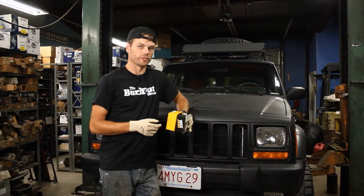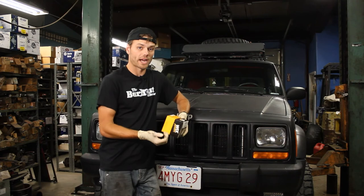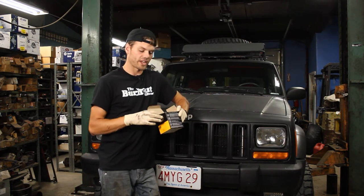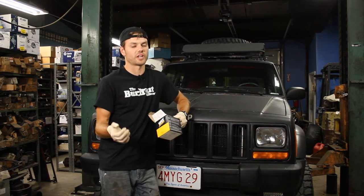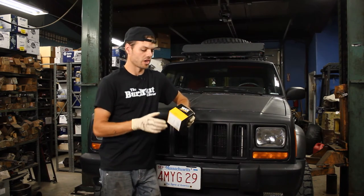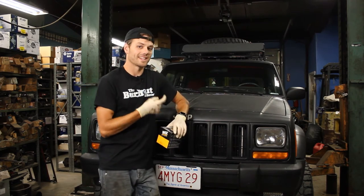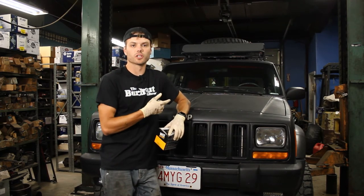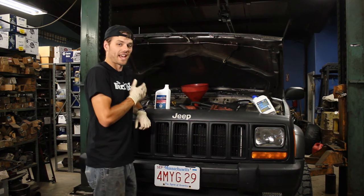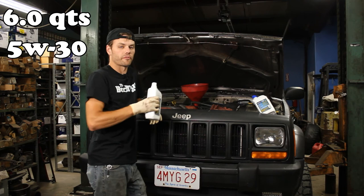Now it's time to put in your oil filter. What I like to do is mark the current date and mileage on the oil filter itself — write it on the top — so the next person who changes the oil filter knows when it was last changed, because not every person changes their oil filter with every oil change. Once the oil filter is hand-tight and the drain plug is all set, you're good to lower the car and add oil. For a 4.0 inline six engine, you're going to want to use six quarts of oil — the recommended type is 5W-30.